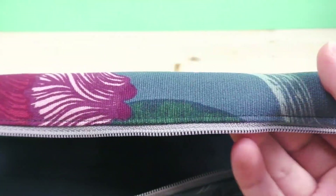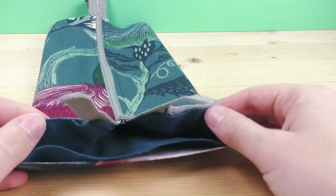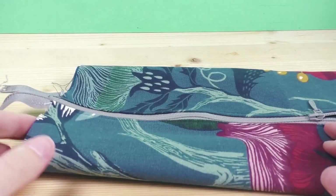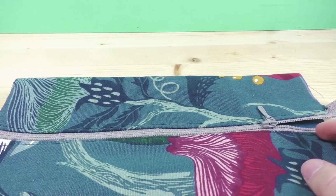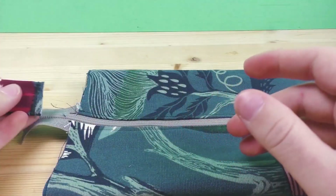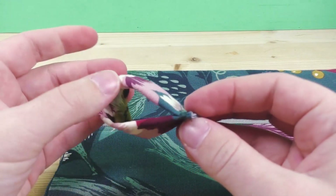Now that I've done both sides, you can see they are a bit flatter and it already looks like a pencil case. All we need to do is give it its height — make it 3D. Check that everything looks good, and then we can add a little loop on the side. This is just a band to hang it on; you can do it on either side. I'll do it here to hide the end of the zipper — you don't have to do this, but I think it looks really pretty.